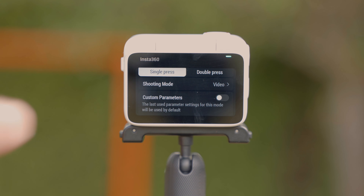The GO 3 also comes with all the accessories needed without an additional cost. Included in the box, you'll find the pivot stand, a magnetic pendant, the easy clip, and the action pod itself, which also works as a mount for the GO 3 if you just need to put it down on a flat surface.